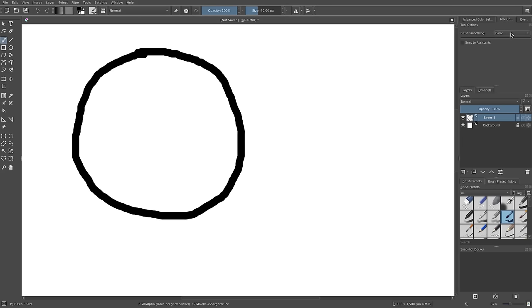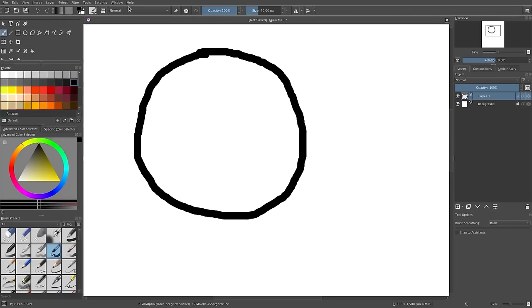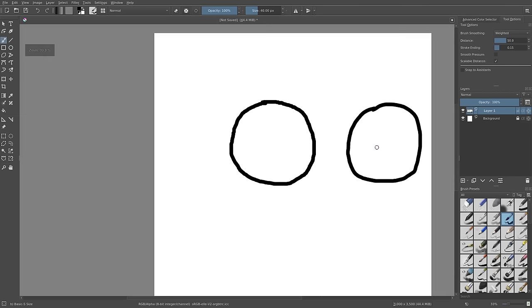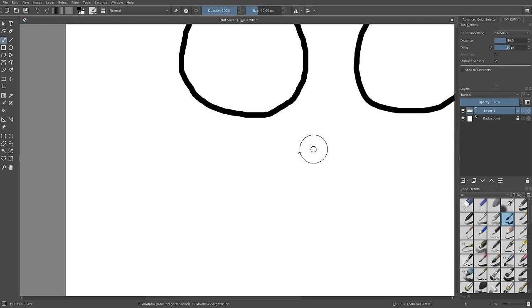We always have the brush smoothing ability over here on the right-hand side. You can go to Tool Options — if you don't have it, go to Windows and Workspace to find it. Change it from Basic to Weighted or Stabilizer. With Weighted, drawing circles is a little easier and smoother, and with Stabilizer it's even smoother than that — you can get some pretty good circles.